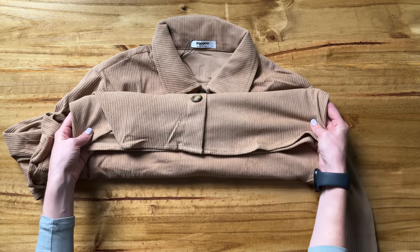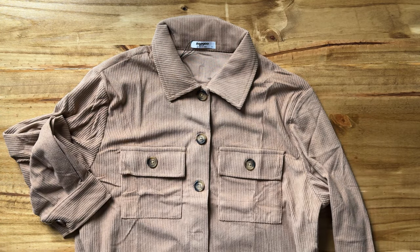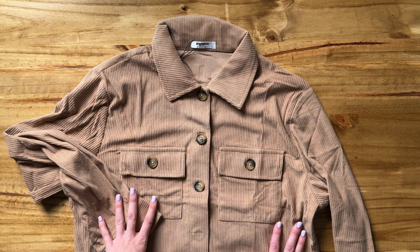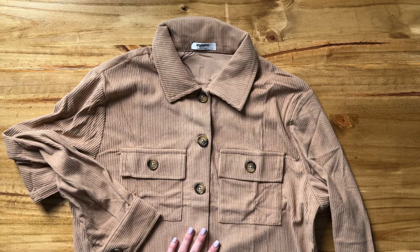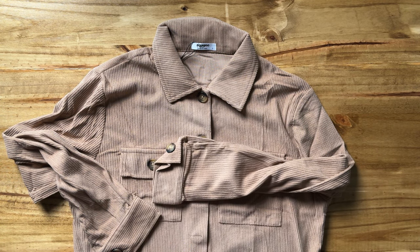The bottom doesn't have anything special — it's just a clean cut across. This is a cropped top, though not super cropped where it's going to show a lot of skin, but cropped so it sits at the top of your waist. Overall, this is a great jacket for fall — definitely go ahead and check this one out.